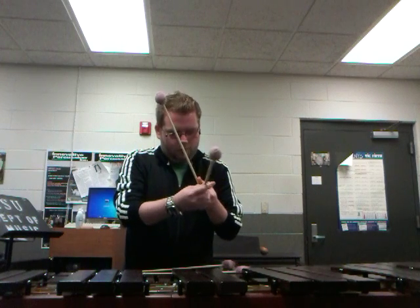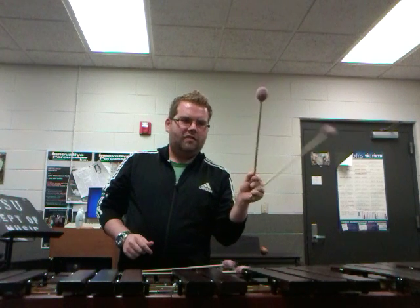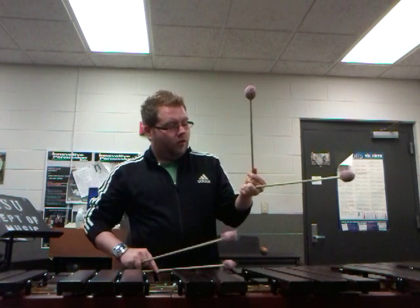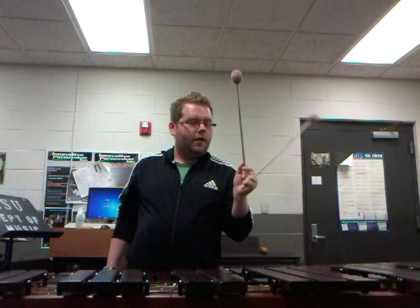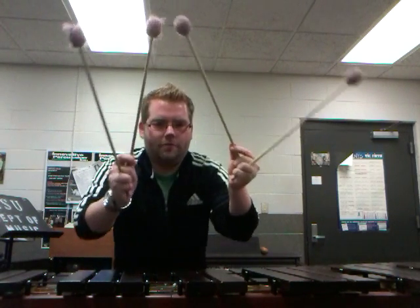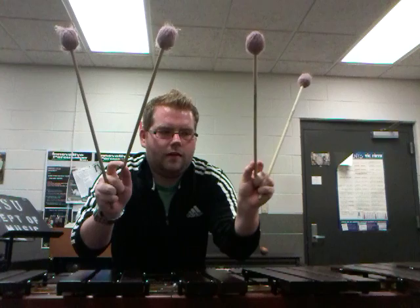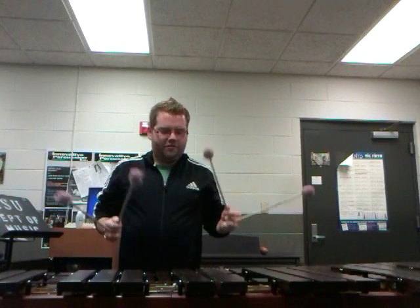Make sure it's tucked right in there to secure it. You're going to hold this mallet — usually called the two or three mallet depending on your perspective — with your thumb and index finger on it like this. Do the same with your right hand: pinky and ring finger wrapped around the back mallet, and index finger and thumb securing the front mallet so they don't fall off.